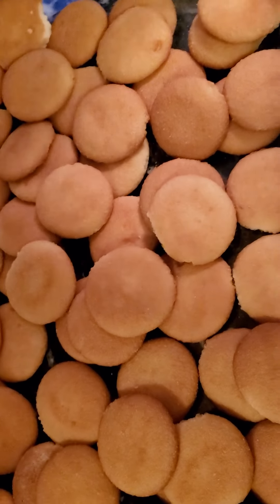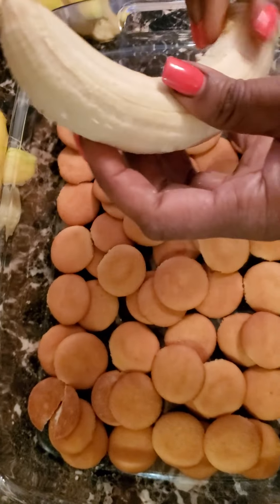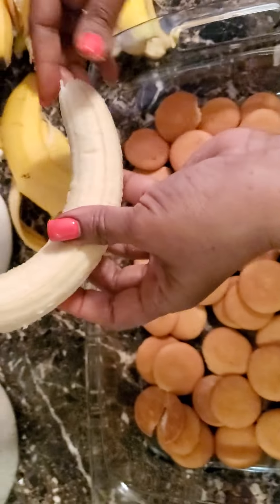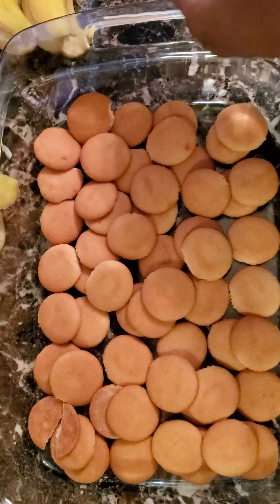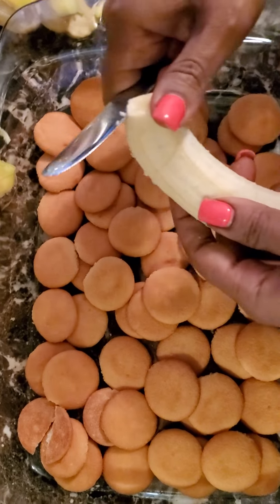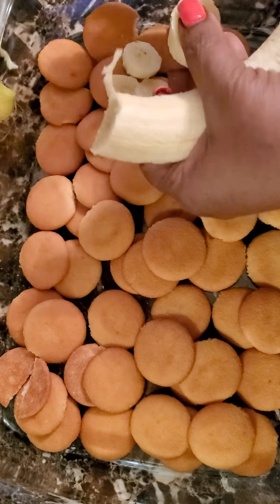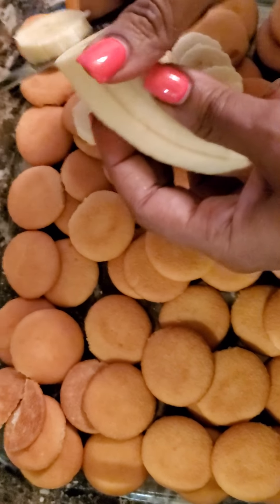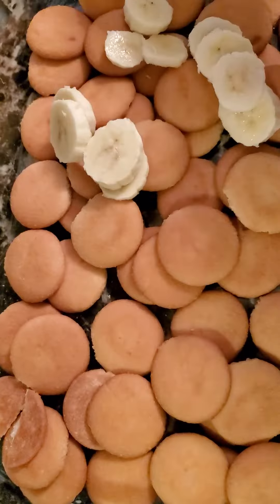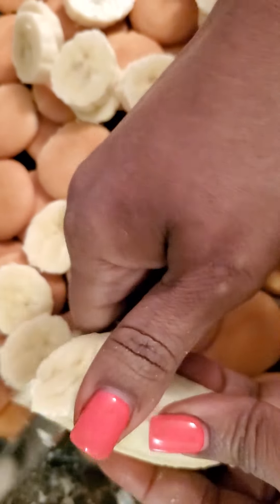Okay, then you're gonna take your fresh bananas. Don't get them too ripe, because once they get out of the peel they start to turn brown and get that nasty look to them. If you make a banana pudding, make sure you make it for people that love it, because the bananas don't stay long — they start to get that brownness to them, and you don't want folks talking about 'oh that banana pudding looks nasty.' So you just cut the bananas and layer them all over your cookies like that.